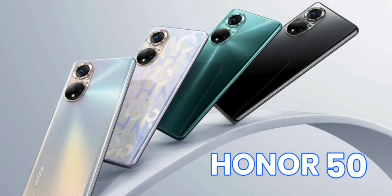Hi everyone, welcome back to Tech 1 and today we are going to do the review of the Honor 50. The Honor 50 is the brand's first GMS-equipped smartphone since gaining independence from Huawei. Huawei sold off its Honor sub-brand last year, allowing the latter to forge out as its own independent company.